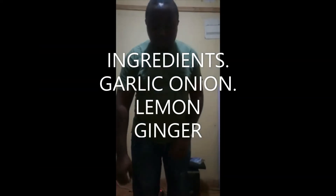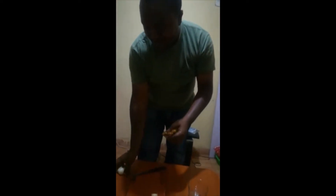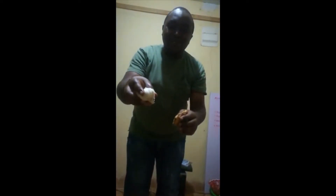Welcome to today's episode. Today we are making the recipe of lemon, ginger and garlic onion. This is ginger, lemon and garlic onion. Welcome.